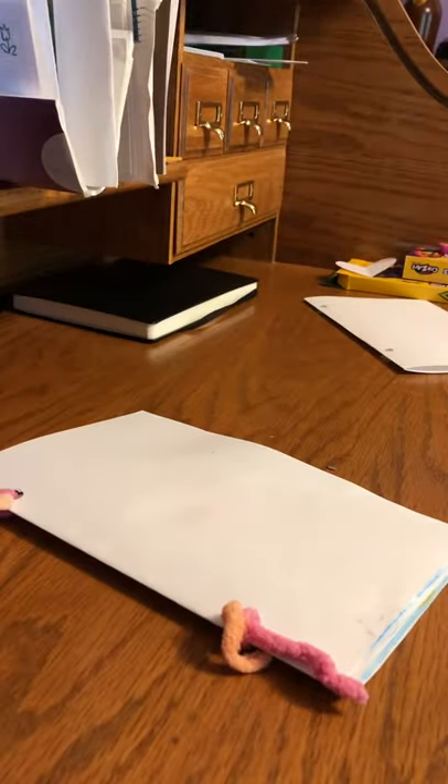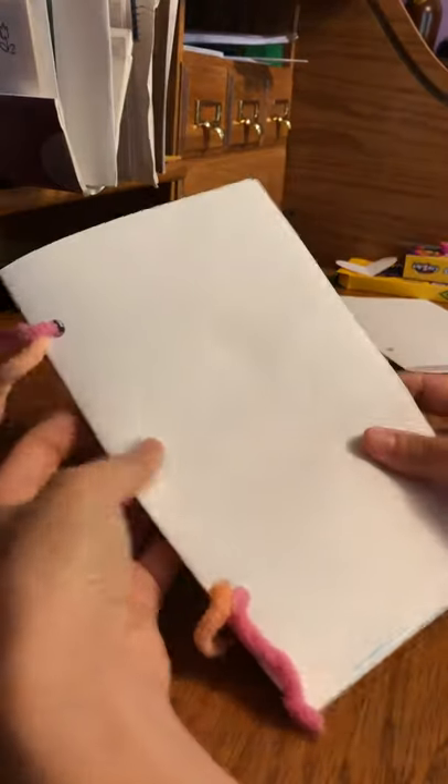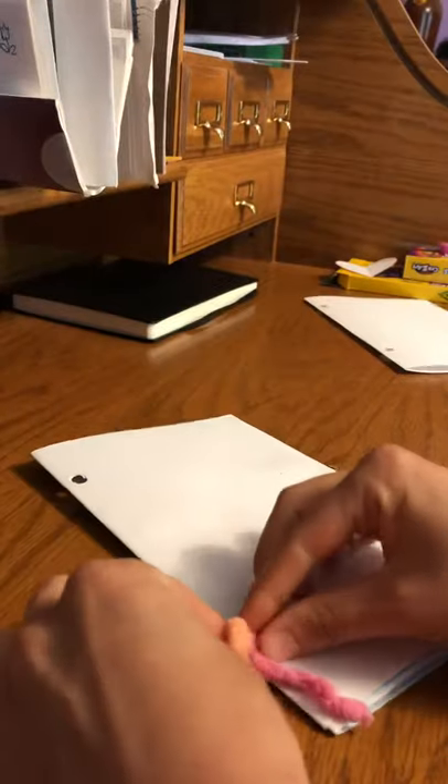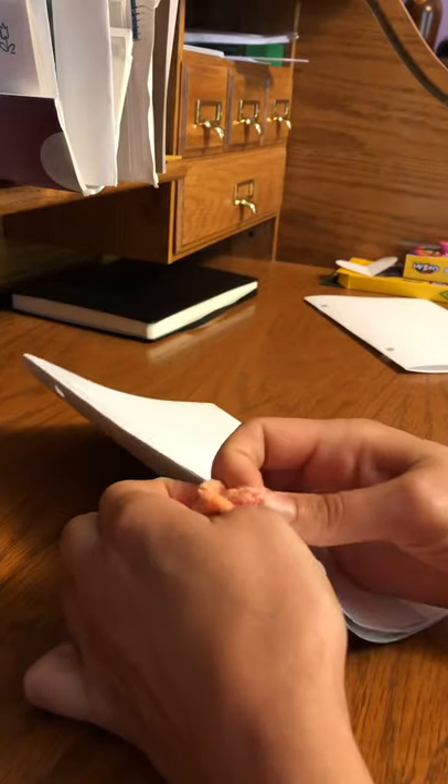So if you want to add pages to your nature journal it's really easy. You just undo the binding to add a page, and you do want to make sure that you put the holes in the right spot, so I put my paper in here and marked where the holes needed to be before I punch them.